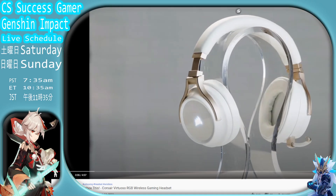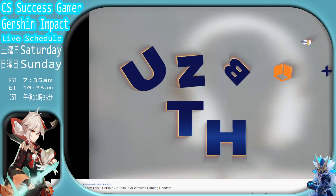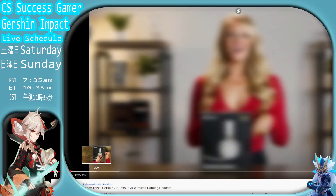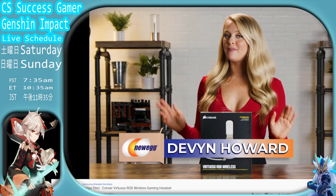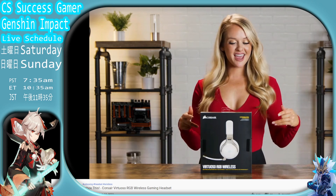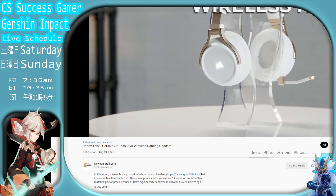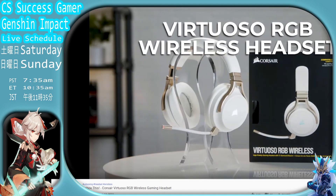Yo, New Egg Studio has a new wireless gaming headset and they're going to use a super chesty model to unbox it. Now this chesty model is called... look at these racks. Yeah, they know what they're doing. Look at that wireless headset.